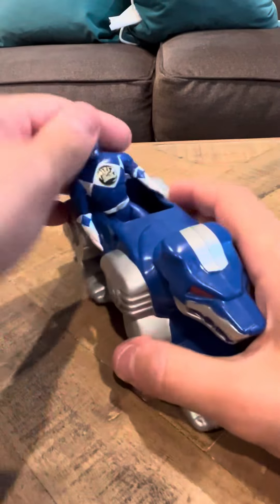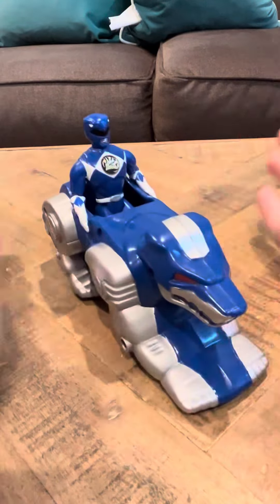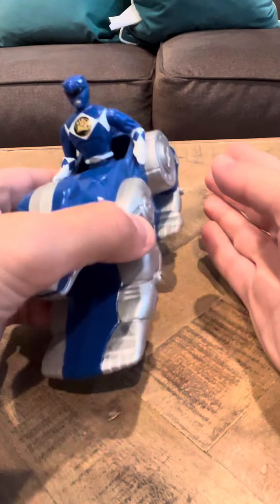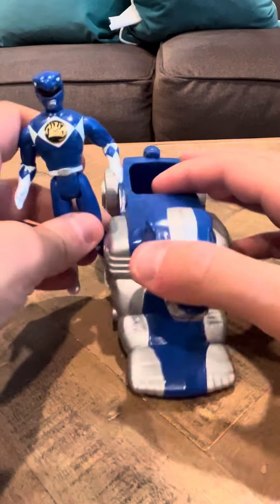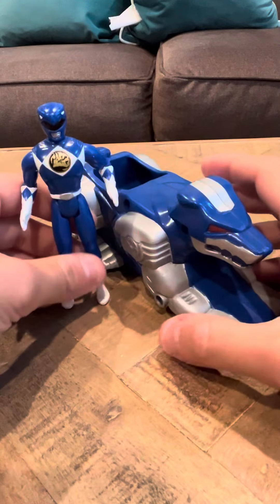Hey everybody, it's a review on a long-awaited item. This is the Blue Ranger McDonald's with his Wolf Ninja Zord. I did get an extra Blue Ranger — I do have that up for sale in case somebody wants it. This is the Blue Ranger with his Wolf Ninja Zord though.